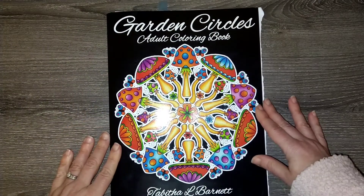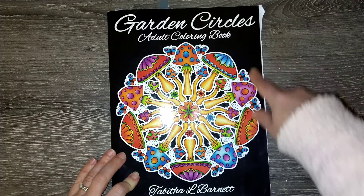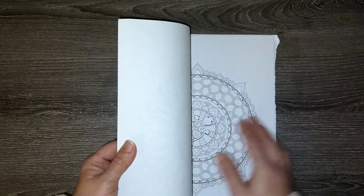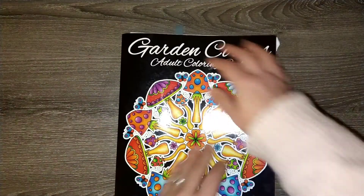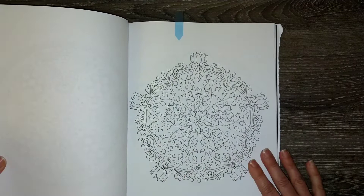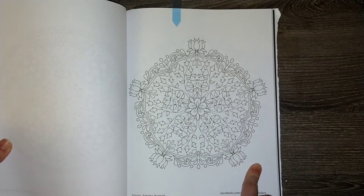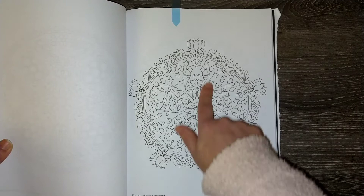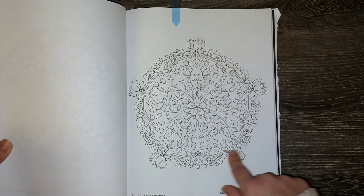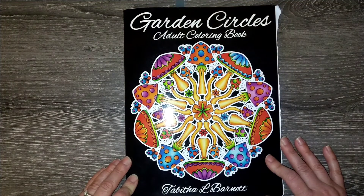I know it's another ambitious pile this month! This is the 'Garden Circles Adult Coloring Book' by Tabitha L. Barnett. I completed my first page in this book last month. I picked another mandala-style page — just something relaxing and fun. I may try using one of my new Distress Ink colors to do a background around it, which might be nice.